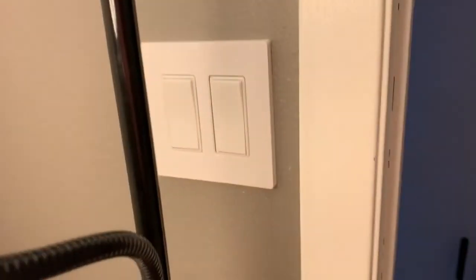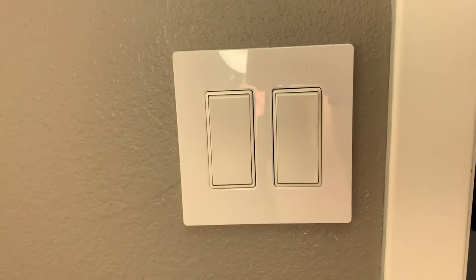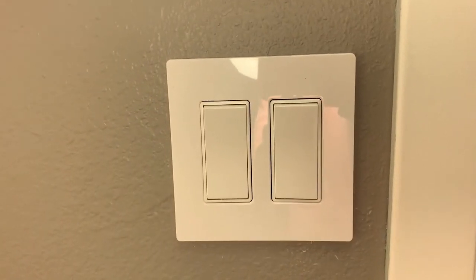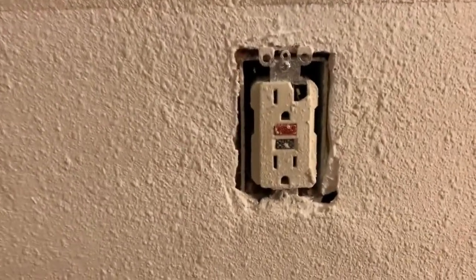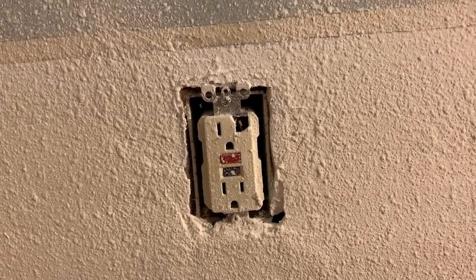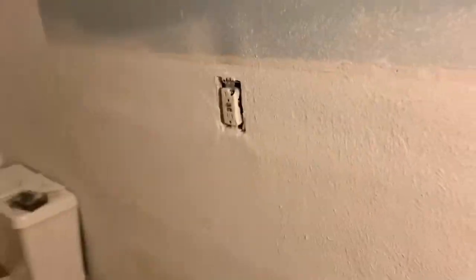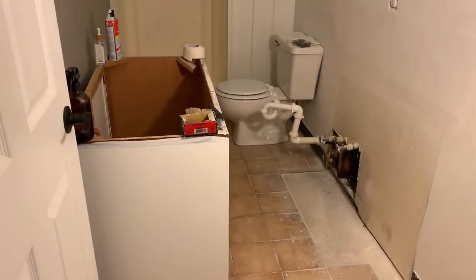This is another thing we switched out — those were brown, and we did push buttons instead of little switches. That looks super nice. We have another one we need to do, and this one broke when the mirror fell down — good thing we're going to replace it anyway. That is the current status of the bathroom. I'll check in in a little bit with more progress.